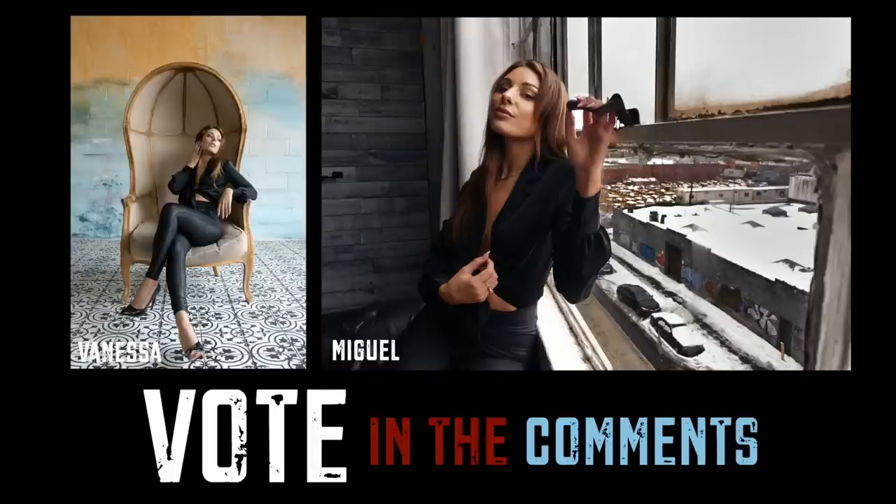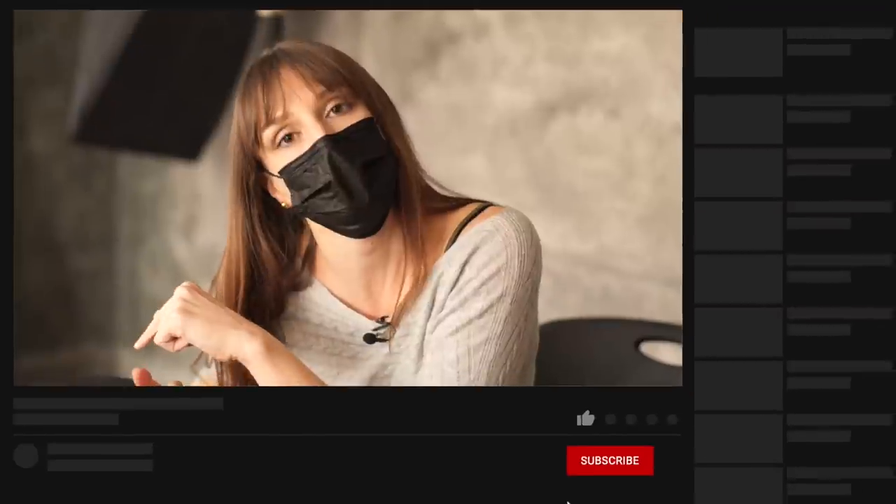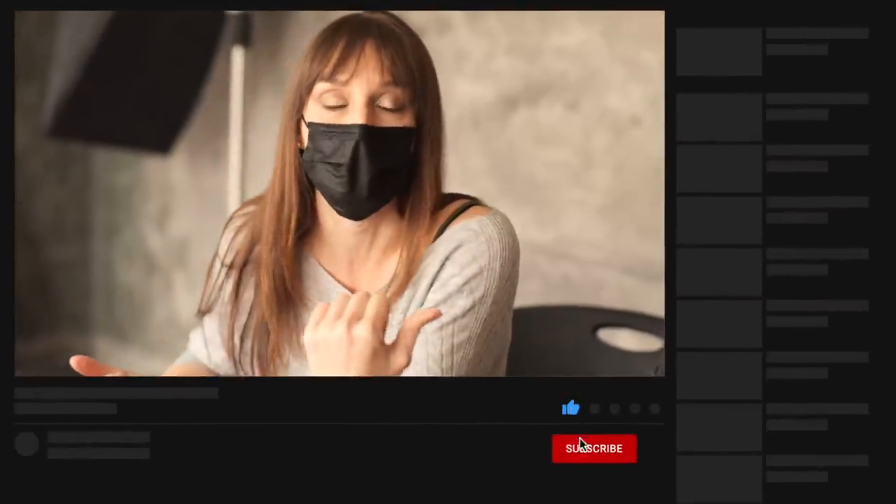We're each going to go home and edit our favorite one. We'll put them side by side for you guys, and you can tell us which one is your favorite — not that it's a competition, we're just having fun. Thanks for having me — always a good time connecting and doing photoshoots. Hit like, subscribe, ring the bell, leave some comments. Check out Miguel Quiles here on YouTube as well — all the info will be below. I'll see you next time.